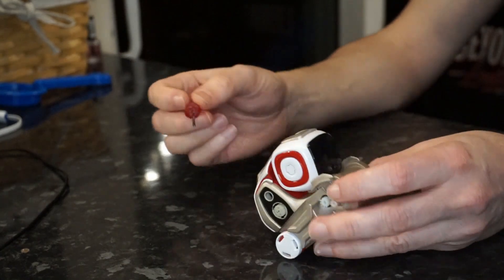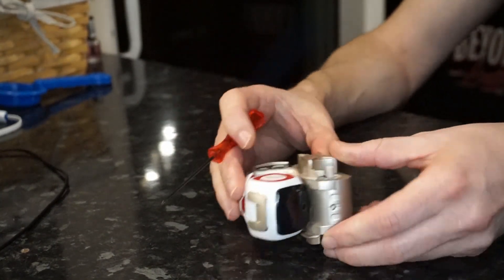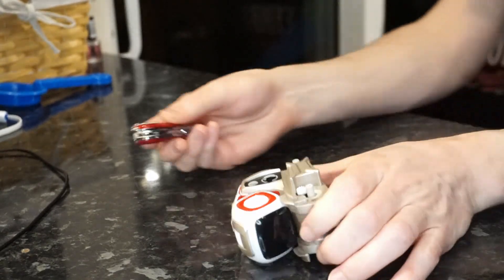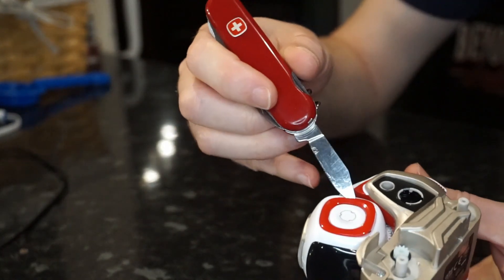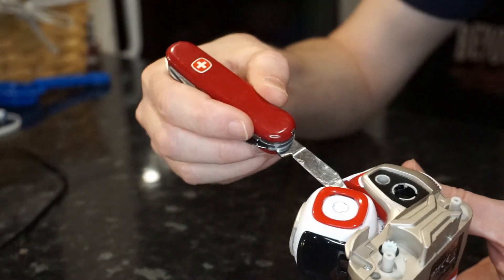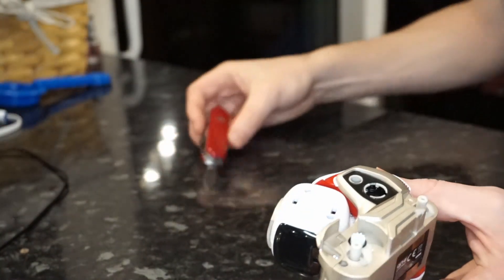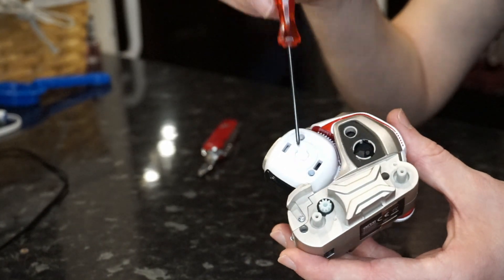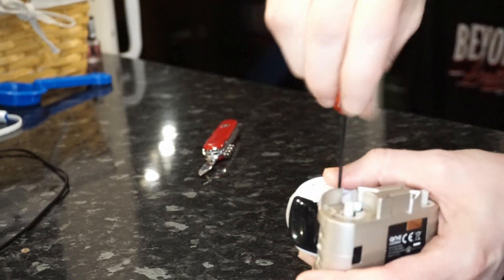Once you've removed the three wheels, leave that back wheel as it is and then you're free to move on to the head. I normally deconstruct the head fully for a deep clean, but for the purposes of this video we're just going to take the screws out of one side of the head. Pop that little red clip off — it's covering two little screws. You're only going to remove those; there are two other screws on the other side that we're not going to remove.